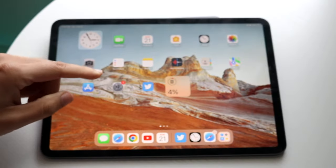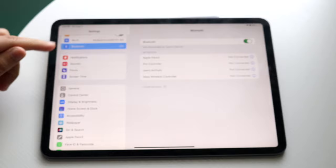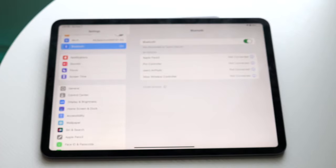The first thing you want to do on your iPad is make your way over to your Bluetooth settings. Go into your iPad settings right here, click on Bluetooth, and just make sure Bluetooth is on.